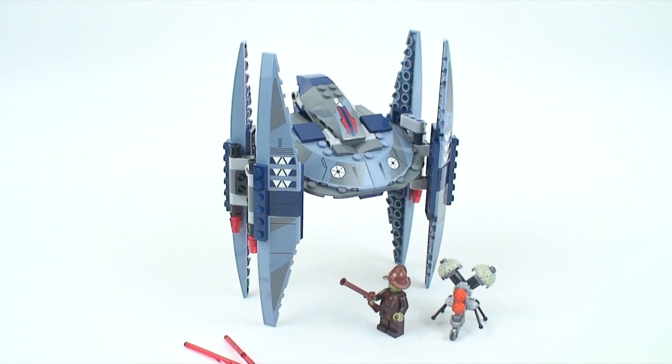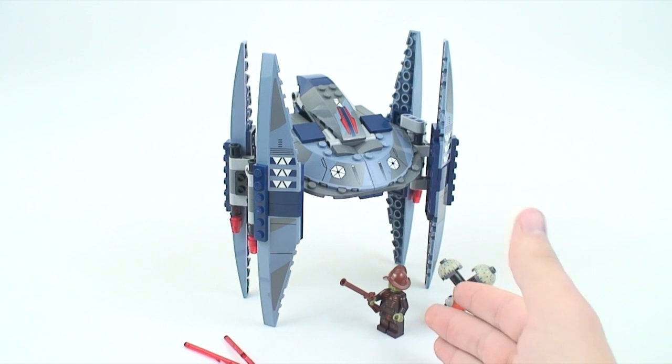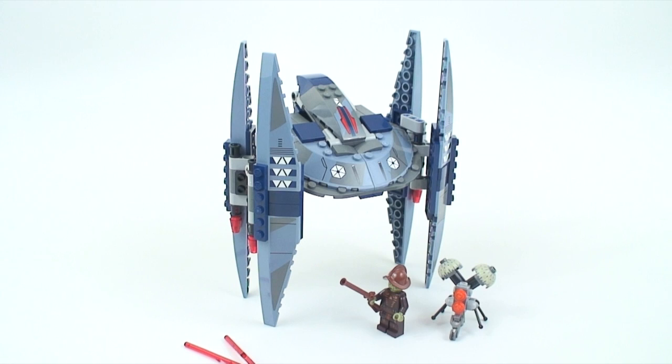Lego has done a great job with this — very accurate design overall. If you enjoyed this review, give it a thumbs up below. Comment and let me know: do you think this is a great redesign? Are you enjoying the minifigure-accurate size? Do you need to build up your Separatist army? Check out the rest of the 2014 winter wave LEGO Star Wars sets on my channel, and don't forget to subscribe. Thanks for watching, guys — have a great day!